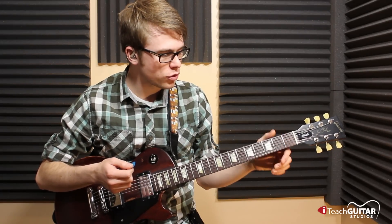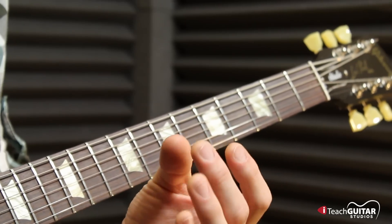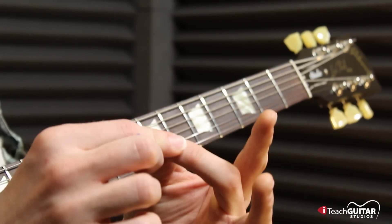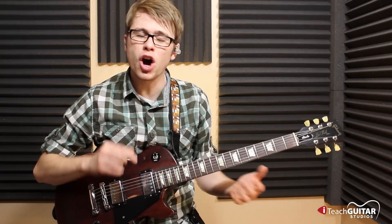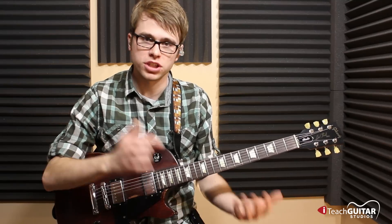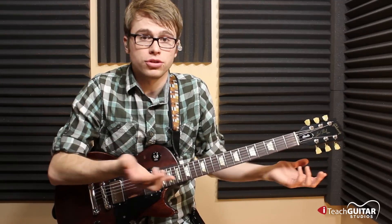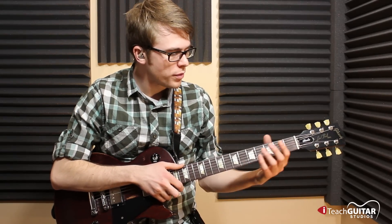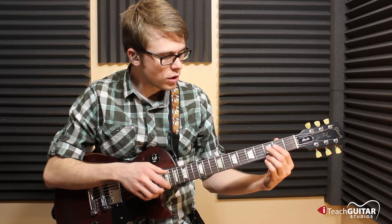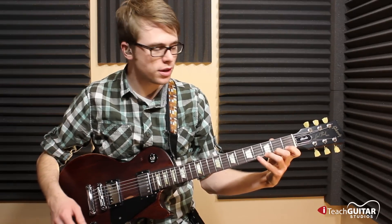In our left hand, we're going to rest our thumb towards the back of the neck. A little trick is that your second finger — your middle finger — should line up with your thumb when you're playing. That's not always the case; this is just kind of a general rule, as some chords and finger positions are going to require you to move out of that. But for general rule, we're going to keep our thumb and our middle finger lined up, and that's how you're going to have your hand relaxed in the left hand.